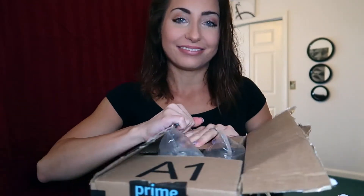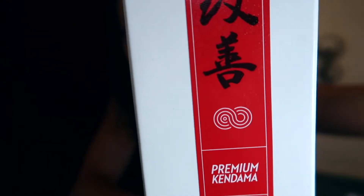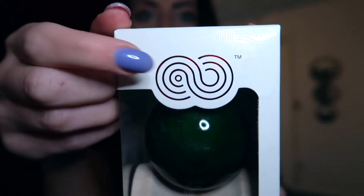I ordered this one from Kendama USA through Amazon. It comes in this little nifty box! This logo right here — you can see it — basically states that it's the Japanese philosophy of constant improvement. This is so accurate because there are so many tricks that you learn with this thing and it's so overwhelming.